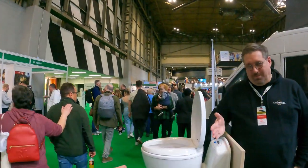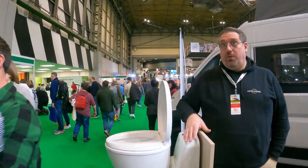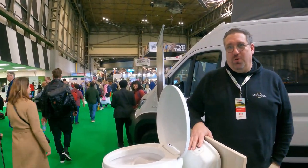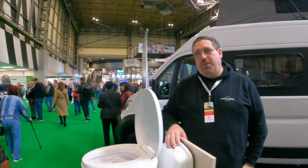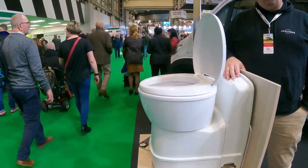An interesting new concept, particularly for use in caravans. We've seen similar types of toilets in smaller campervans and motorhomes, but this is the first time we've seen it for a caravan — and also for canal boats. And it's reversible, so if you want to sell your caravan you can reverse it without destroying anything, and use it again in your next caravan.